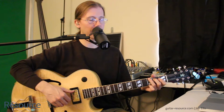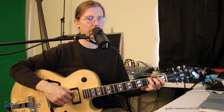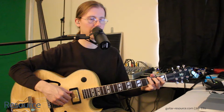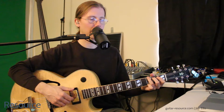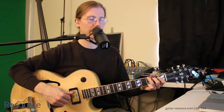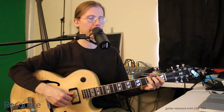Notice that the fingers can also, at times, move one string each over towards the ceiling. So we have index on the fourth string, middle on the third, and annular on the second. So we'll try playing thumb on the sixth, then thumb on the fifth, then thumb on the sixth, and then the fifth.